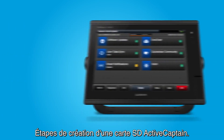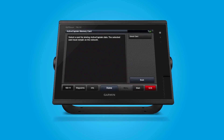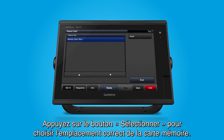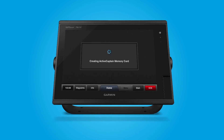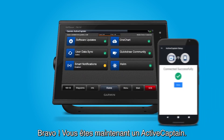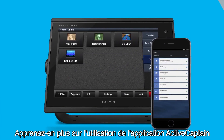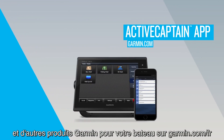Steps to create the ActiveCaptain SD card: From the ActiveCaptain menu, select Set ActiveCaptain card. Now, select Card. Press Select to choose the correct memory card slot. Your ActiveCaptain memory card will be created. Then your ActiveCaptain status menu will display. Congratulations, you are now an ActiveCaptain. Learn more about using the ActiveCaptain app and other Garmin Marine products for your boat at Garmin.com.